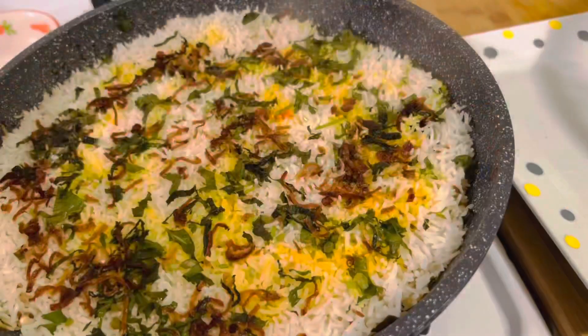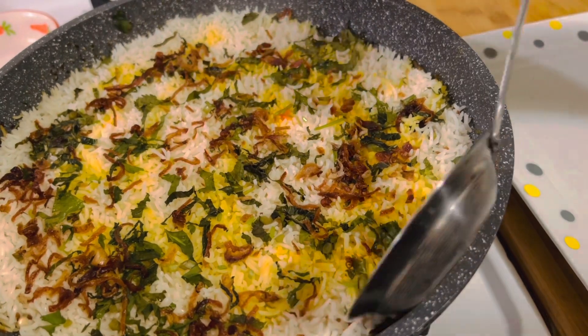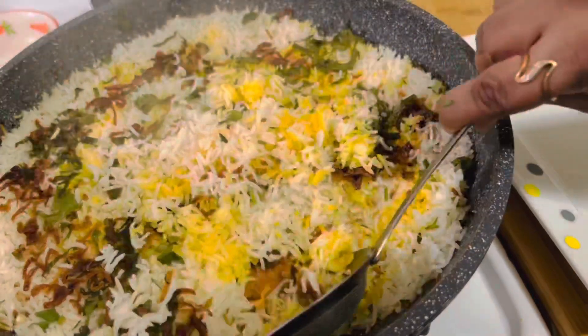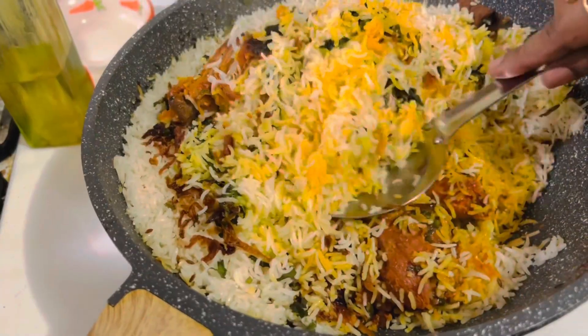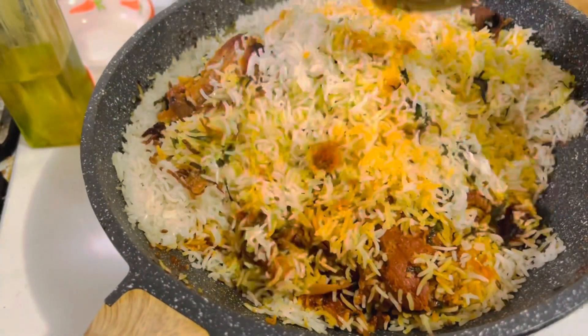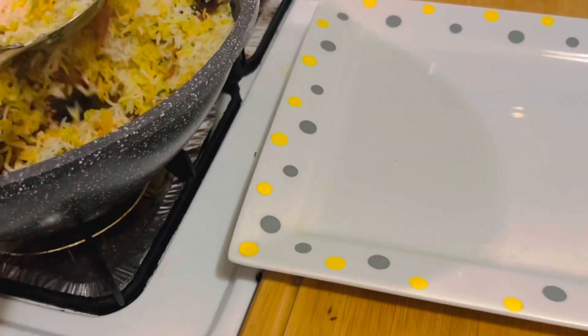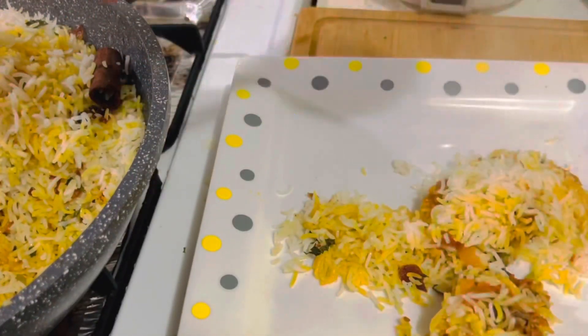After 10 minutes when I opened it, the aroma was so good — biryani is smelling all over my house! Now you can see it has cooked really well. The rice is so fluffy and the perfect biryani is ready. This 30-minute quick biryani is ready to serve.